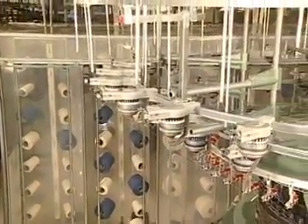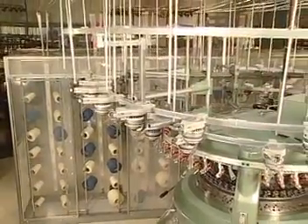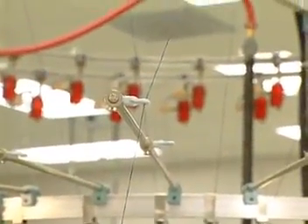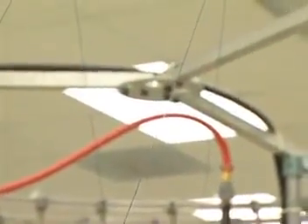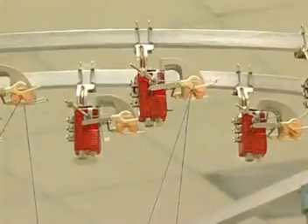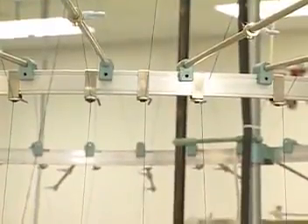In this position, less lint falls into knitting elements, larger packages can be used, and more feeds can be placed on the machine. Whether the creel is at the side or top, the principles for circular knitting are the same. Fed from above the knitting elements, yarns move from the yarn supply, or creel, through guides to stop motion controls above the machine, then back down through tension controls and yarn feeding devices to the knitting elements.